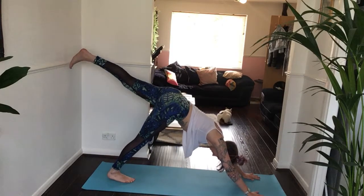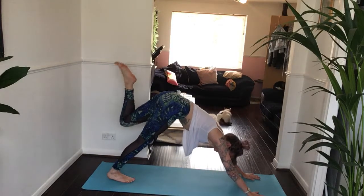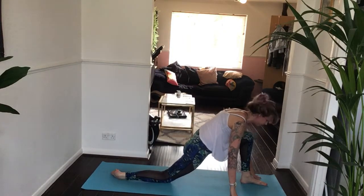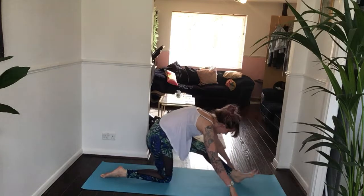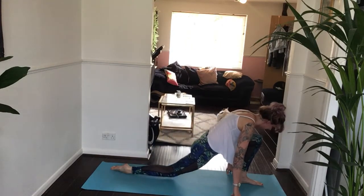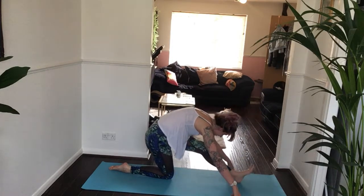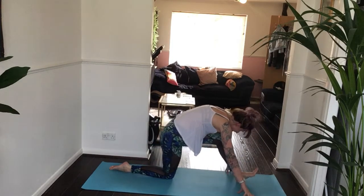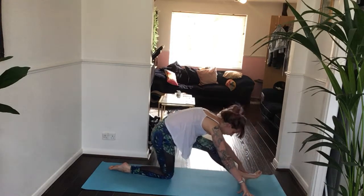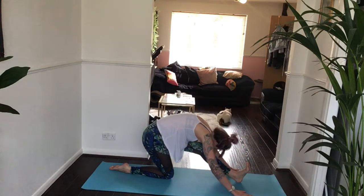Inhale, lift your left leg up towards the ceiling. Exhale, step your left foot in between your hands. Right knee lowers and top of right foot lowers too. Inhale for half-splits. Exhale, low lunge. Inhale, half-splits. Exhale, back to your low lunge. One more time — inhale, half-splits — and stay in here for five breaths.